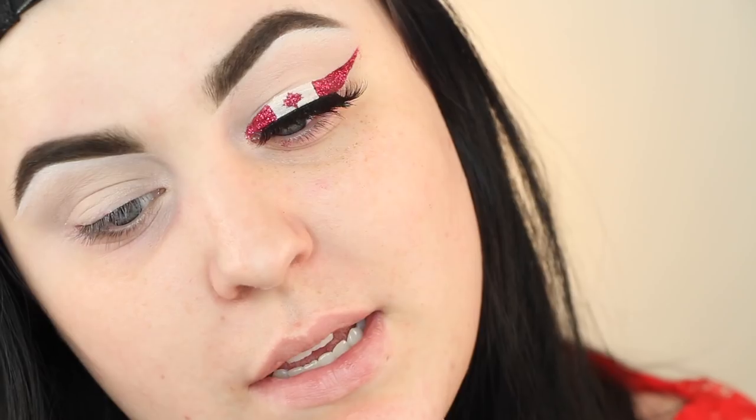Let's get into this glitter liner tutorial! I'm not doing my hair for this video — it's just not happening today. Since I'm using glitter, I'm starting with the eyes first. I've already done my brows — links will be below. I primed my eye with a mixture of the Urban Decay Free Base and NYX HD Shadow Primer. I'll clean up the edges and glitter fallout after the whole eye is complete.